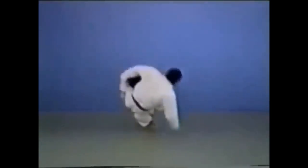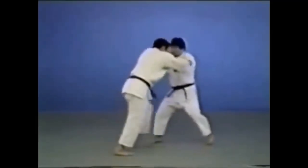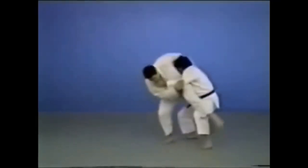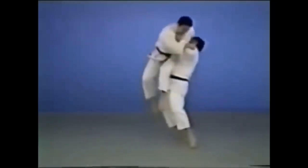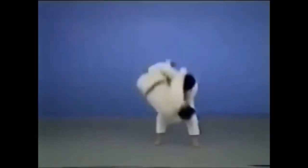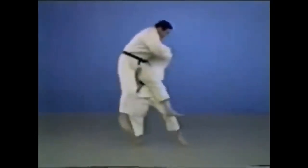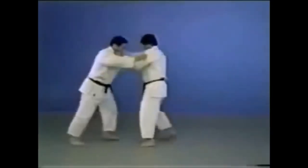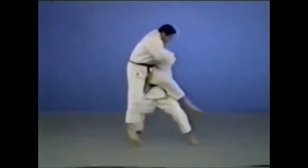Bruce Lee does it in the context of striking and mixed martial arts. Here you have countering the kick with a big swift Sukuinage — a scooping throw. It is very clear that he was scooping up the kick. Some might argue this is a Teguruma; I would say it is more of a Sukuinage, scooping up the kick as it comes to him, taking him down. I would argue this is a Sukuinage — a scooping throw.